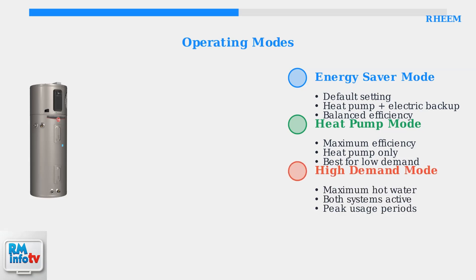High Demand mode prioritizes hot water availability over efficiency. It runs both the heat pump and electric elements simultaneously to meet peak usage periods.